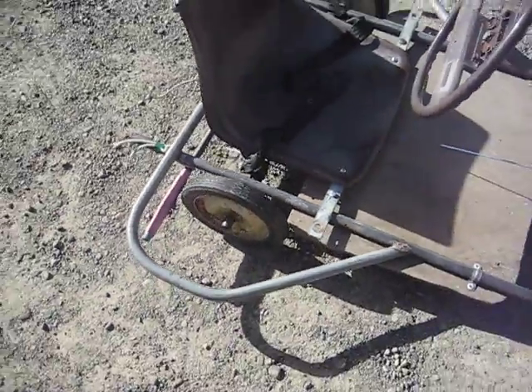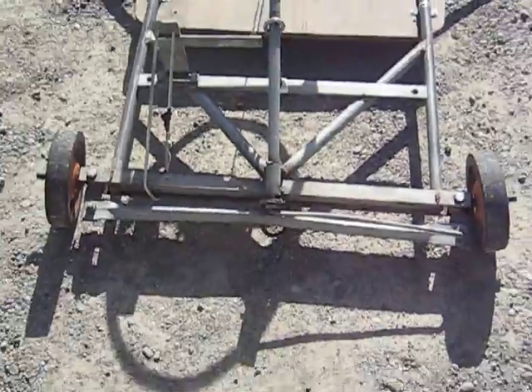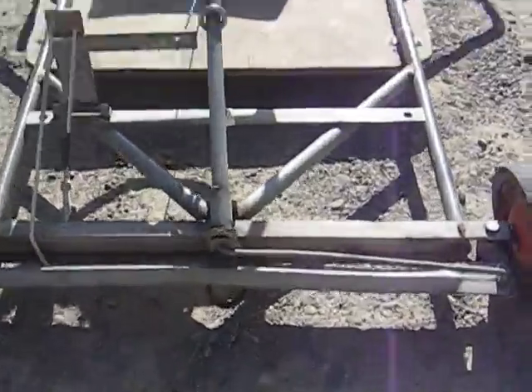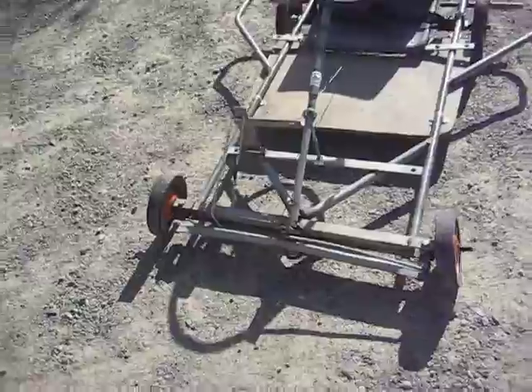Probably the hardest part about making a go-kart like this, although it's not that bad, is the steering. That's a little bitch. This one, we just mounted a tow hook down the bottom, so that way we just chuck a rope around it and get towed behind a quad bike or something.